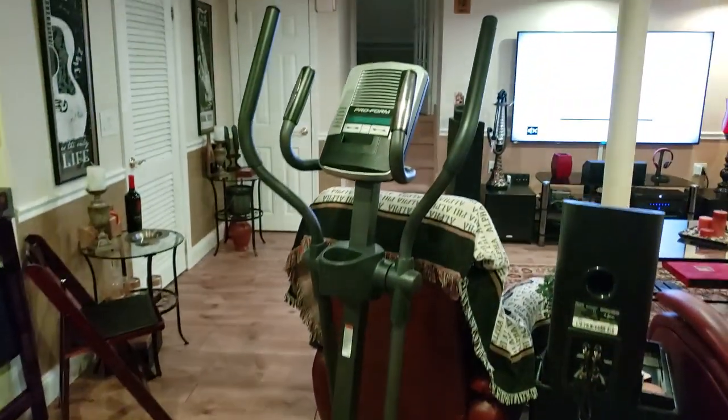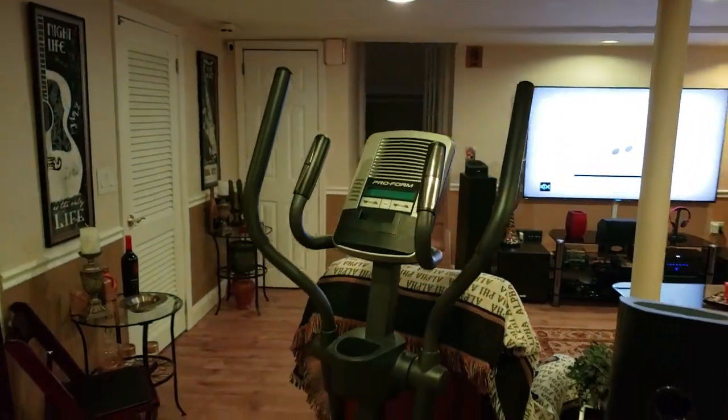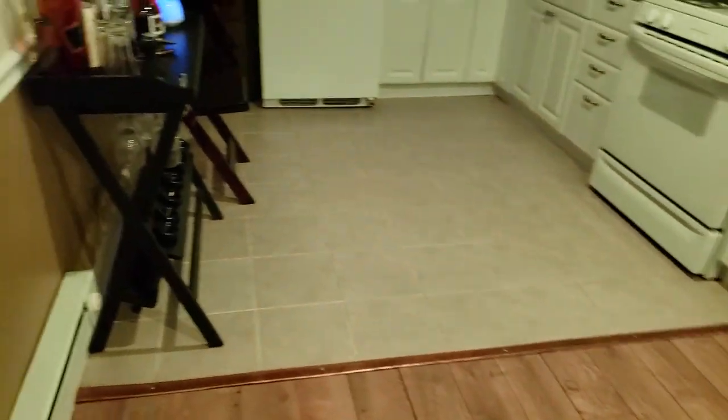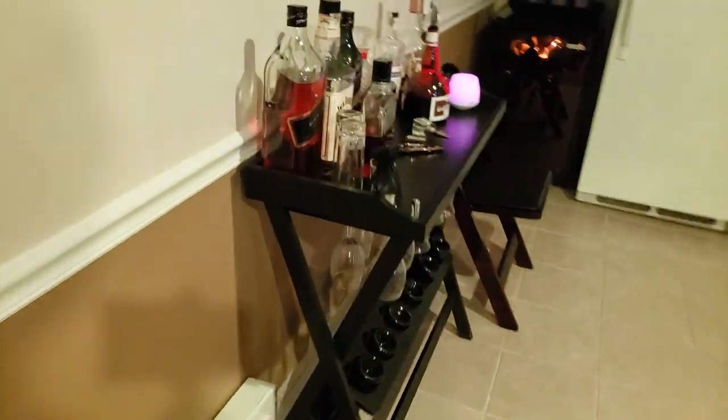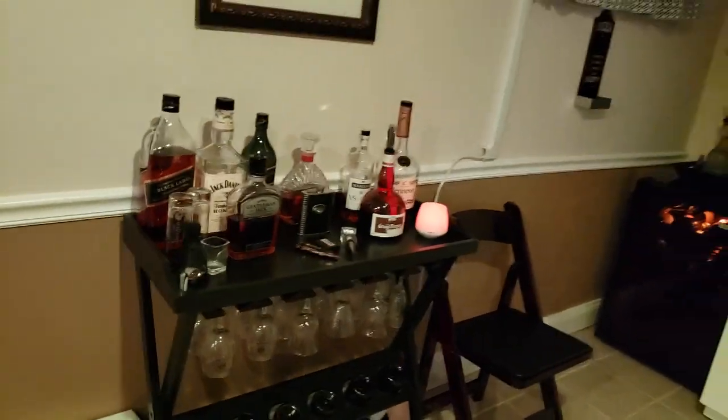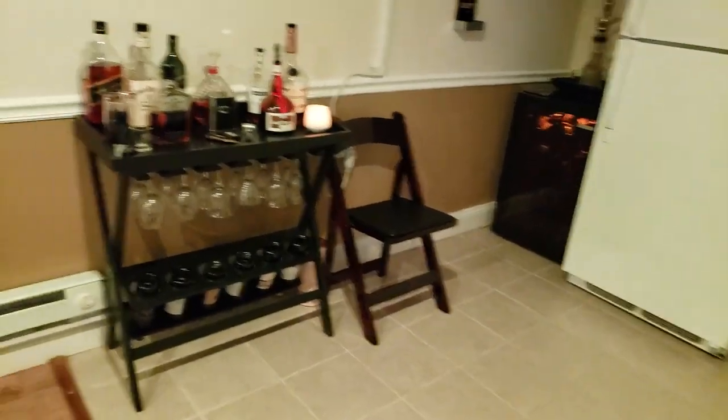We know what this is right here — we got the elliptical. In the mornings you can come down, watch a little TV, listen to music, and get a couple of minutes in right before work if you choose to.